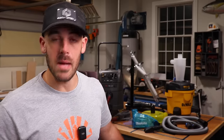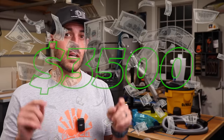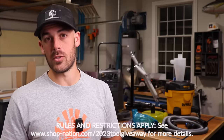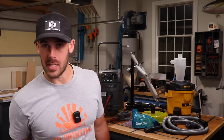If you want to win tools like that and much more, I'm giving away $3,500 worth of cash and prizes at the end of 2023. There are a couple of different ways to enter, including ways to get multiple entries. I'll leave all those details down in the description as well as links to everything I talked about. Thanks for watching and keep those shops dust free.